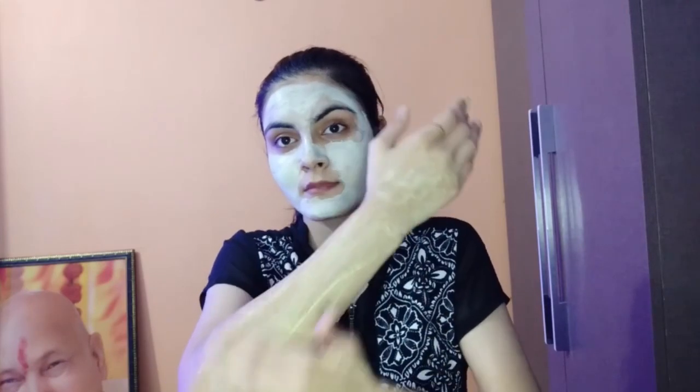Then leave it to dry for 10 minutes. When you remove it, scrub it off. Now I will moisturize my face. I am using Nivea's moisturizer.